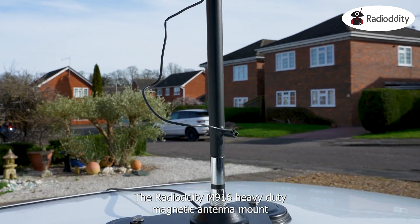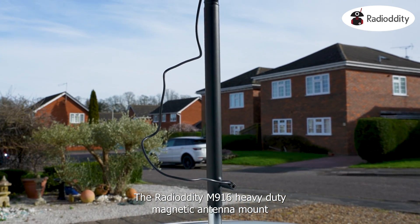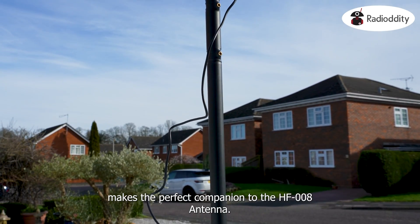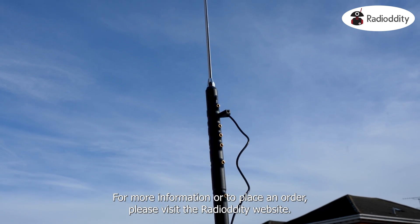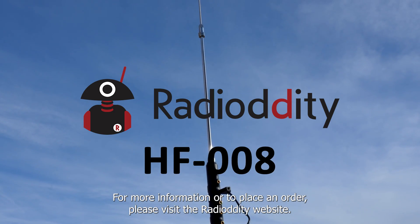The Radio Oddity M916 Heavy Duty Magnetic Antenna Mount makes a perfect companion to the HF008 antenna. For more information or to place an order, please visit the Radio Oddity website.